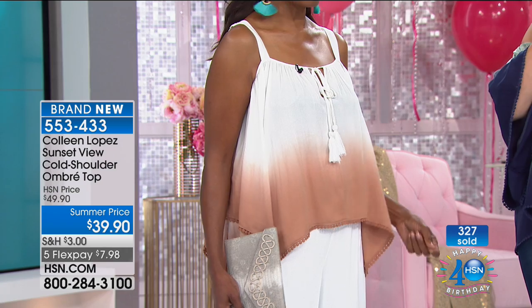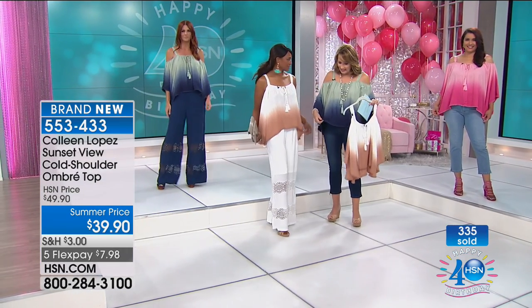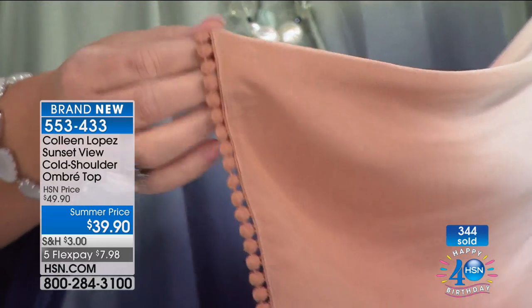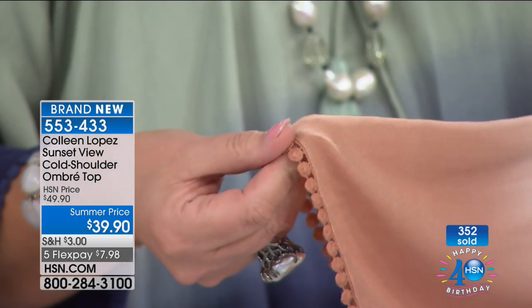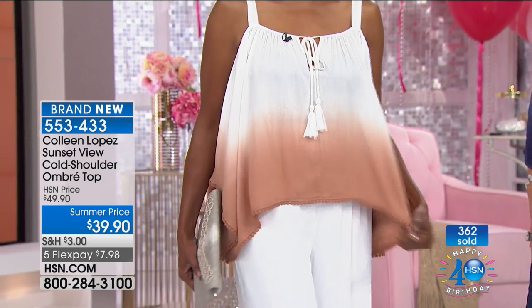It's gorgeous and it's soft — like baby clothes. We didn't even talk about the detail: look at this little circle embroidery detail going all the way along the edge of the top. This sand color with your skin tone — I love it. You look amazing, Inger.